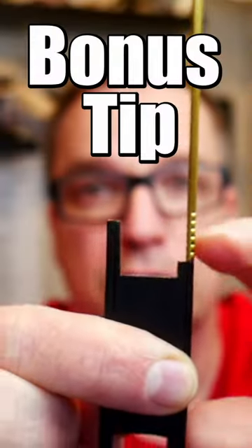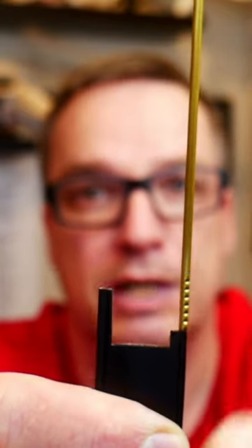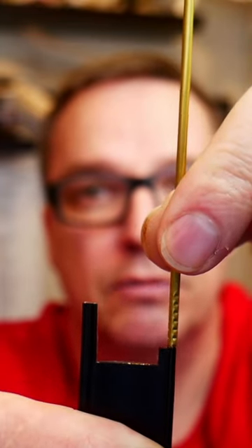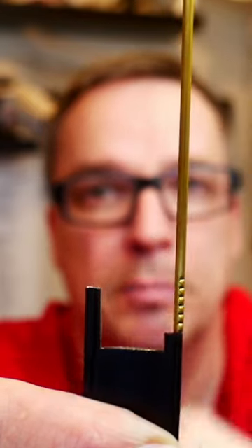Cut your wire short to start with. Strip off a long piece and put this on there just like a little trombone piece. Then you'll be able to slide it up and down until you find that magic resonant point. Once you have that, mark it, crimp it, and you're done.